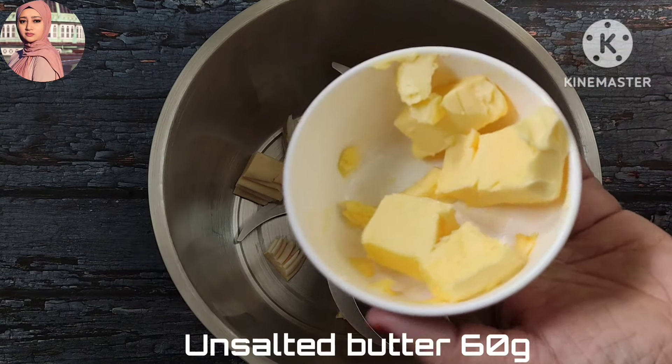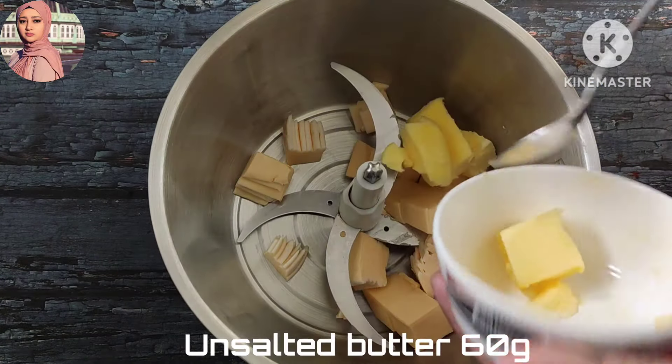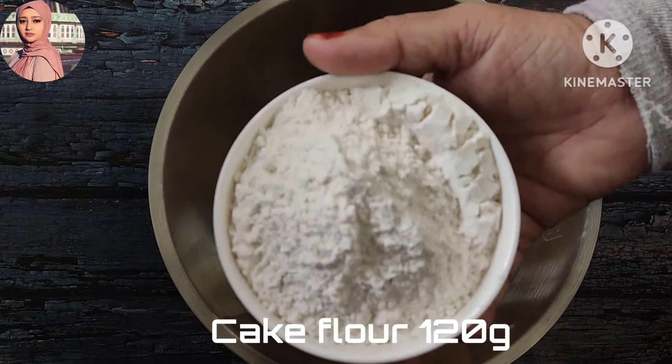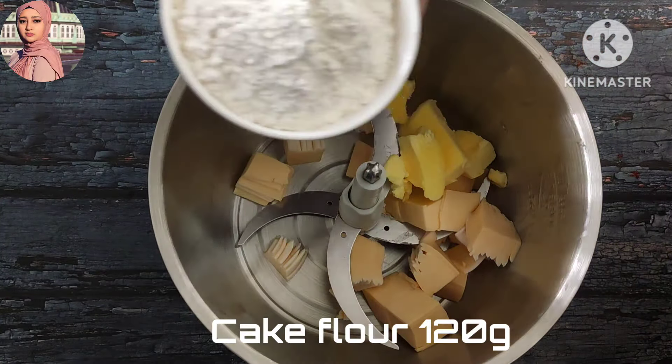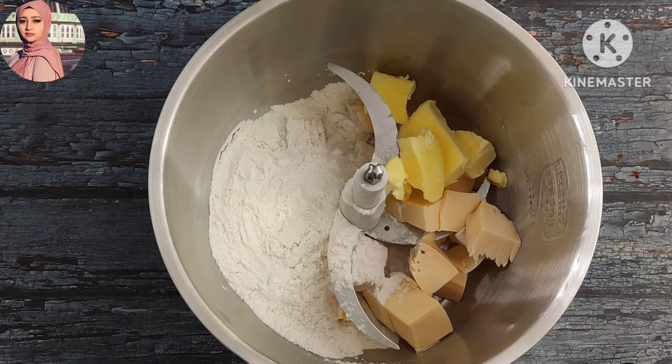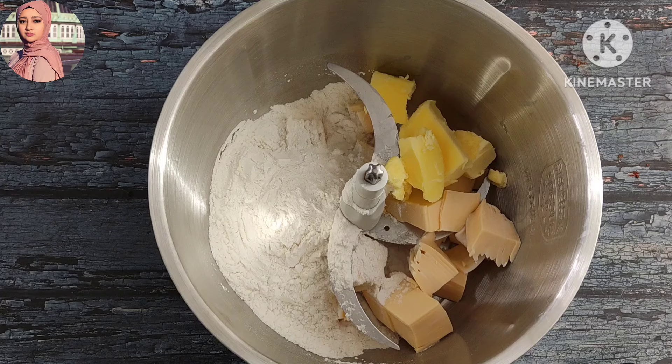This is 60g unsalted butter, that is what you have to use. The cake flour is 120g. One cup of mix — correct — to make 2 tablespoons of corn flour. That is 120g.